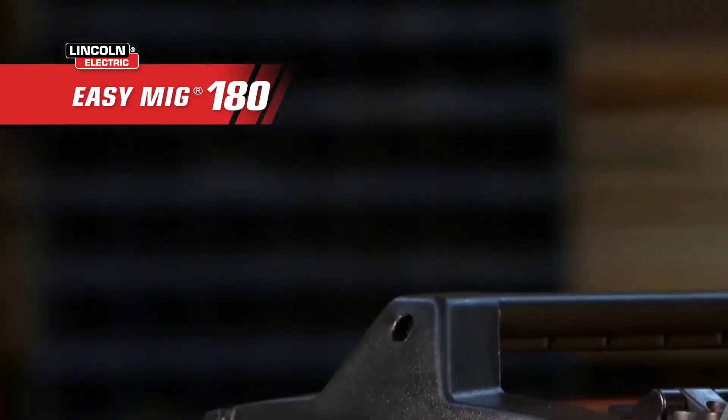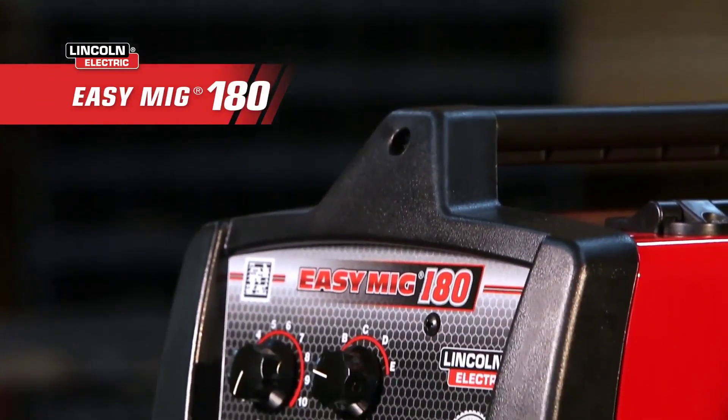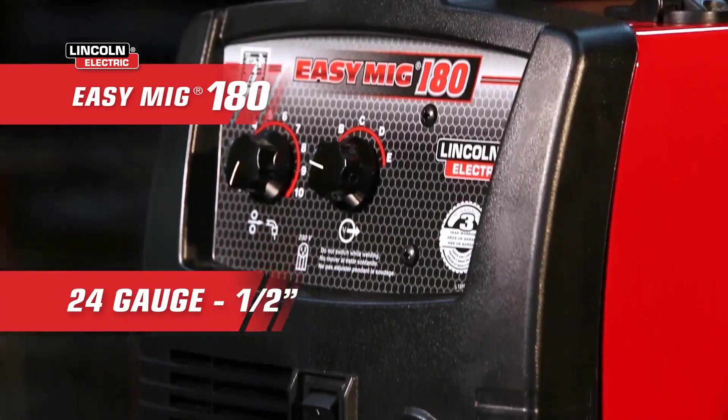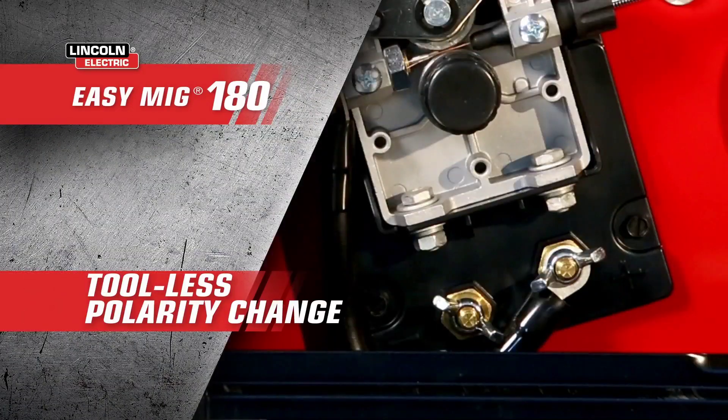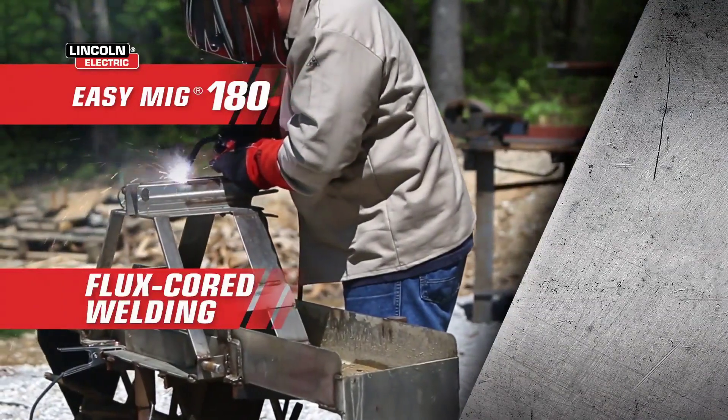This 230-volt machine with a simple two-knob control can handle welding metals from 24 gauge to half an inch. Using the tool-less polarity change, you can configure your machine for gasless flux core welding for deep penetration on thicker steel,